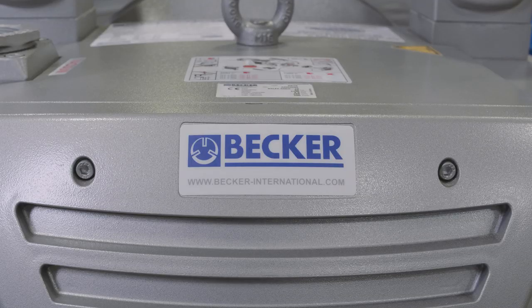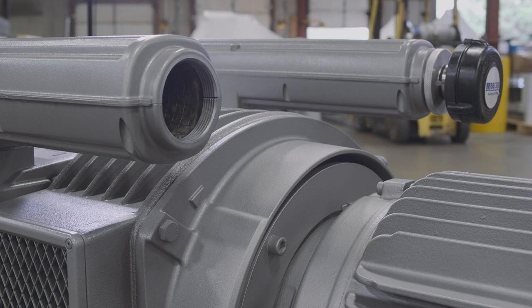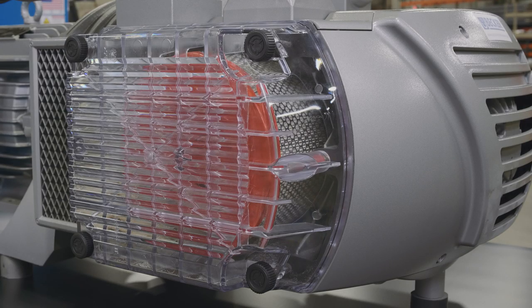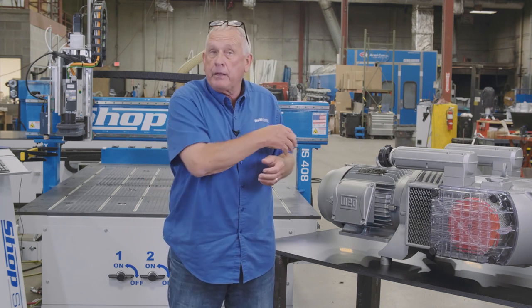These pumps are really well designed. First, they're very compact and they run really smooth. If you look at it, there's an intake for air, there's an exhaust for air, and there's also a port for vacuum. They have a built-in inline filter in the pump, so I don't have to have an inline canister filter, which is really a vacuum robber between the machine and the pump.